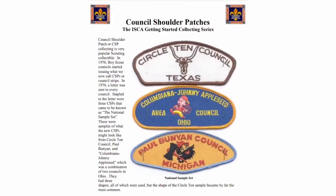In 1970, boy scout councils started issuing what we now call CSPs or council strips. A letter was sent to every council, and stapled to the letter were three CSPs that came to be known as the national sample set: the Circle 10 Council, the Columbiana Johnny Appleseed Council in Ohio, and the Paul Bunyan Council in Michigan. Councils were given permission to show off things about their council, like the longhorn, Johnny Appleseed, and Paul Bunyan with the big axe.